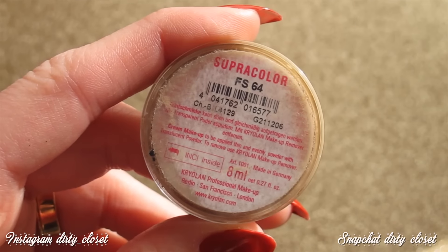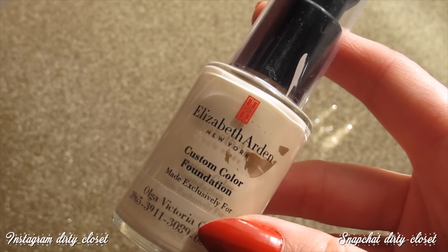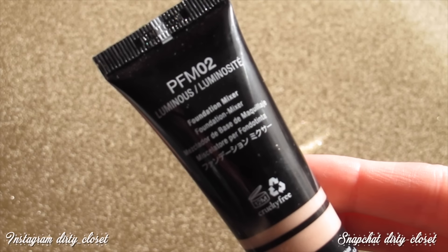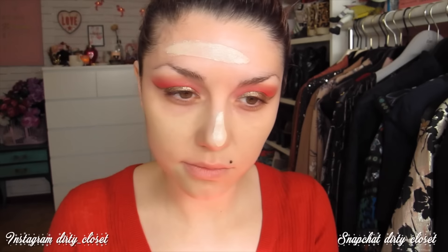Voy a empezar con el rostro y terminar los ojos después. Voy a empezar por el corrector verde para tapar todas las rojeces. Después voy a usar la base de Elizabeth Arden, que me preguntáis muchísimo por ella. Me queda un pelín clara así que voy a oscurecerla con uno de estos mezcladores de NYX más oscuro, y para darle luz voy a añadir uno con un poquito de brillo.